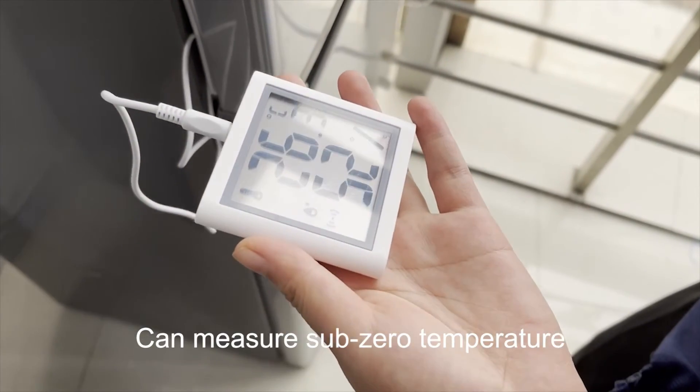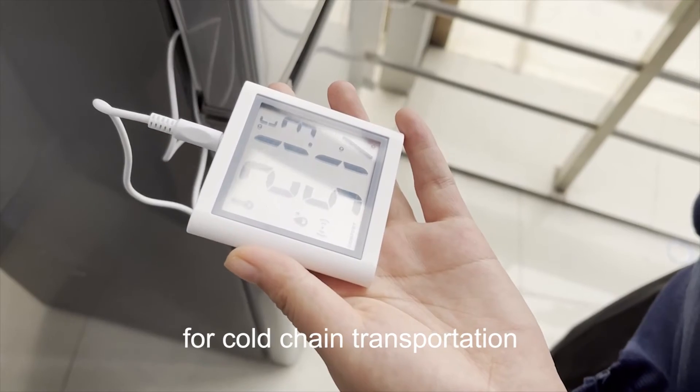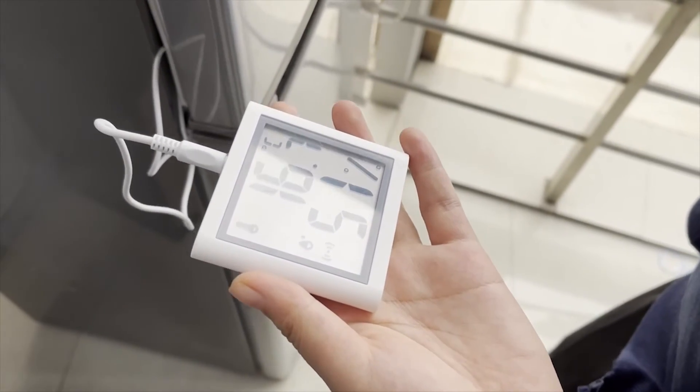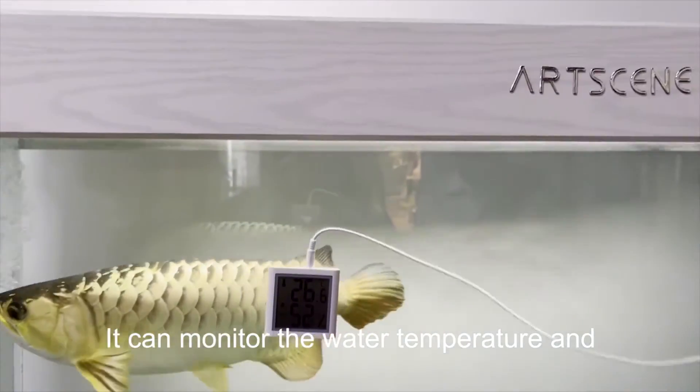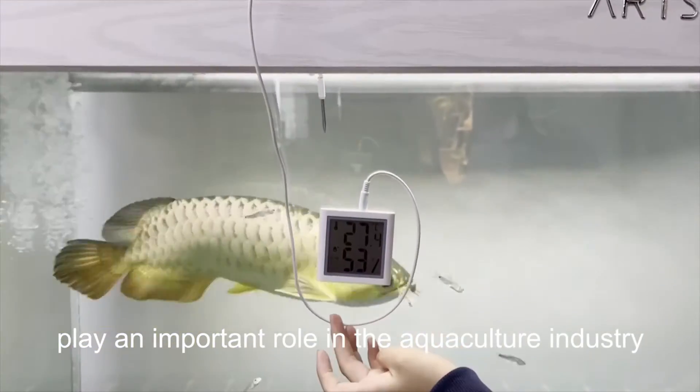The device can measure sub-zero temperatures for cold chain transportation. 3M glue allows it to be used in different scenarios — it can monitor water temperature and plays an important role in the aquaculture industry.